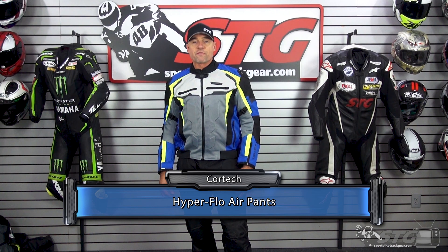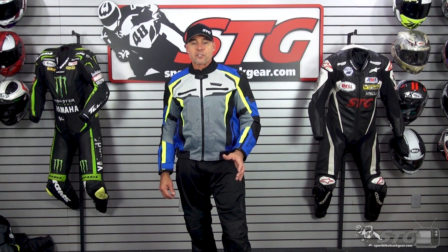The Hyperflow Air Pants retail for $179 as of the time we're shooting this video. Please understand we're going to update videos for price changes only when the product itself has been completely redesigned.